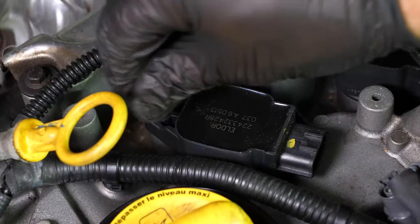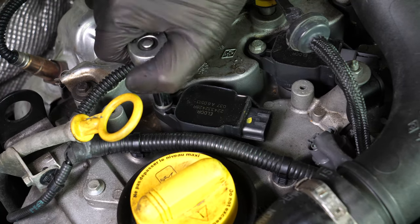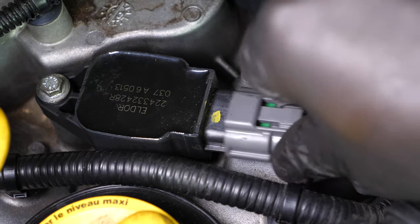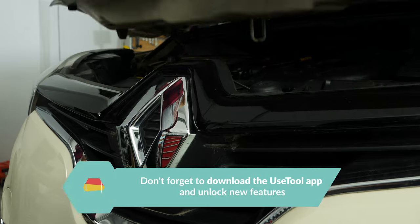Clip the spark coil back in. Then put the lock nut located on the coil back on and finish by fixing it in place with a socket wrench. Reconnect the power cable and finish by pushing the holding tab back in place. You can now repeat the same process on the other spark plugs.